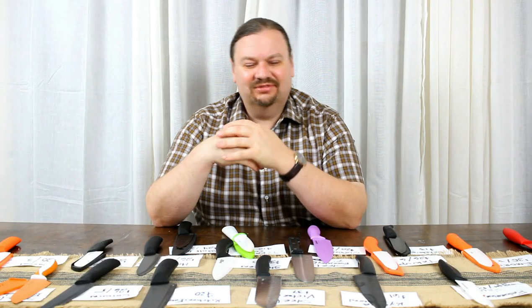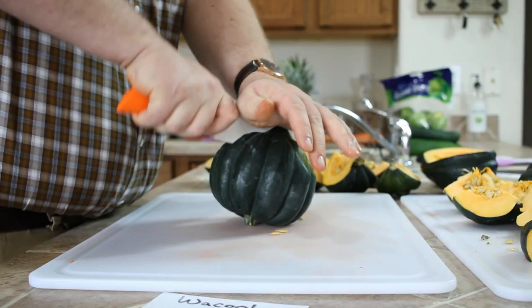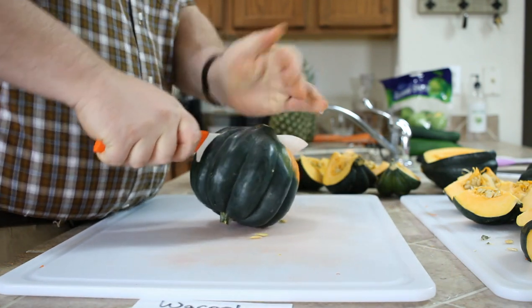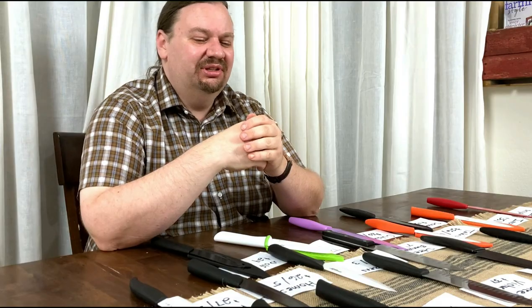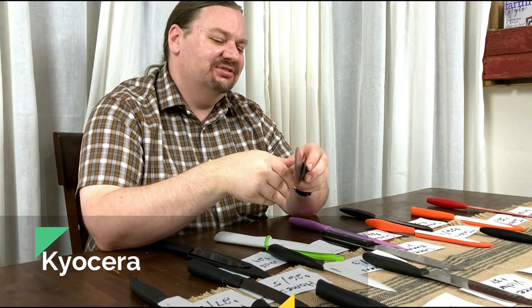We're back here for Cookware Junkies after a full day of testing ceramic knives. I am pleased to say that I do not have any cuts on my hands whatsoever, despite some pretty dodgy knives. Oh, you don't want to be cutting acorn squash on some of these — they were more likely to cut you than the squash. But moving up to the top, we've got our standalone knives, the ones that want to be your number one knife, and your number one knife out of this group is the Kyocera Advanced.